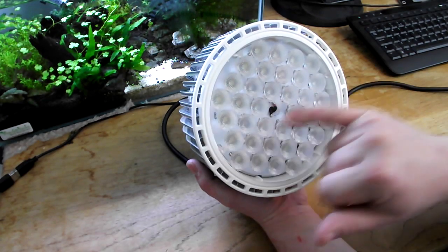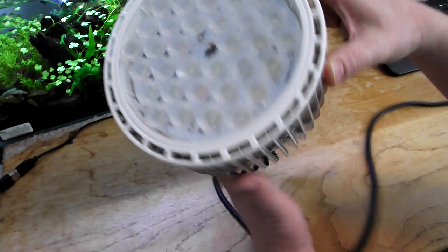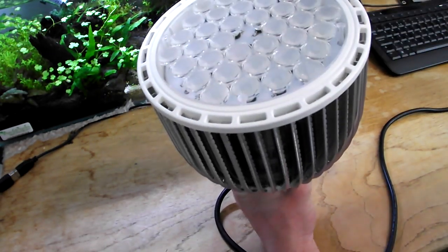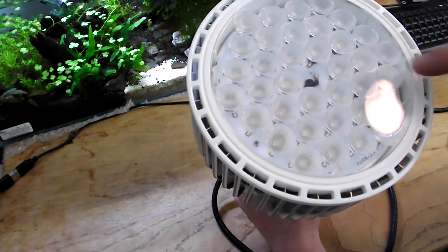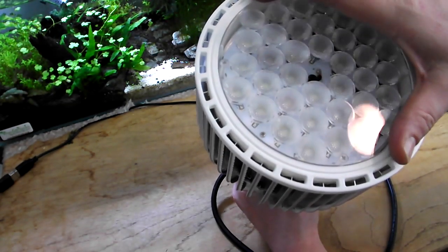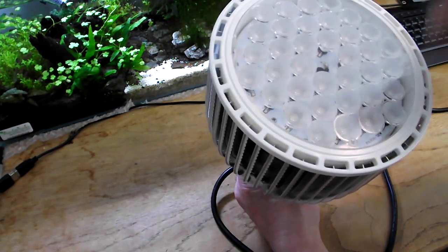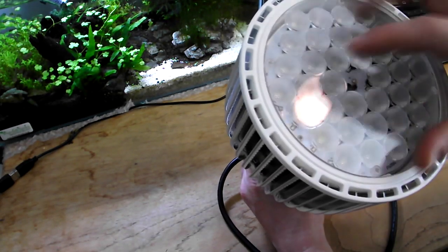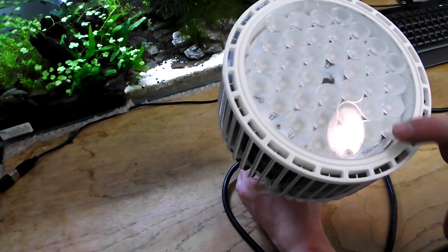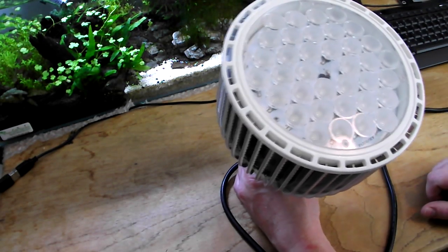On the front you can see these round discs — each one of these is a lens. They're a conical shaped lens that sits straight onto the LED. You can remove the four screws here, and if you find the light too powerful, you can take this plastic lens cover off and remove the lenses from underneath. You could take them all off or just remove certain ones, which reduces some of the strength of the light. These are 60 degree lenses that give a fantastic spread.